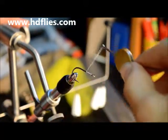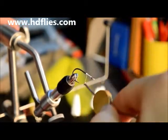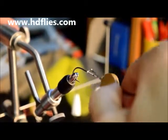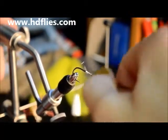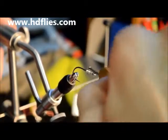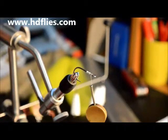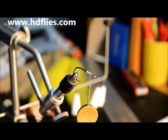First tip: start a little ball of thread and gradually build that ball until there's quite a size, then start a second ball in front or behind the first ball. In between those two balls it creates like a little seat for the eyes to sit in.